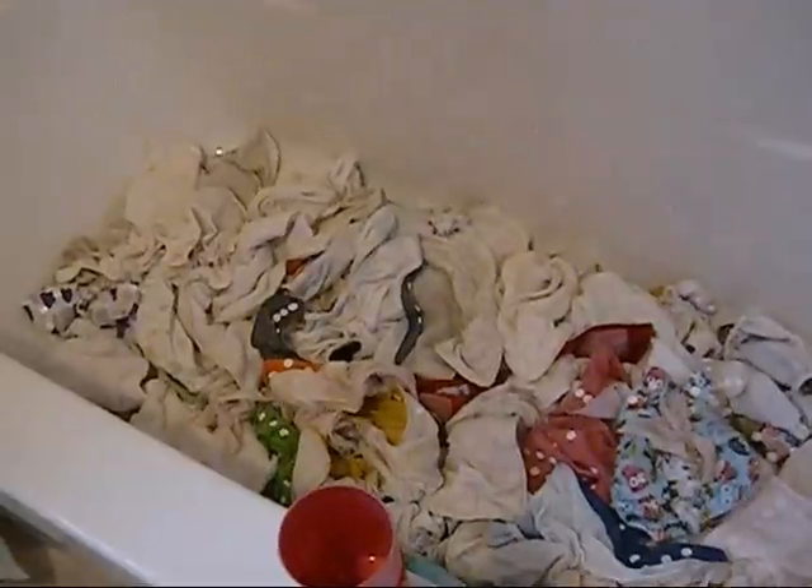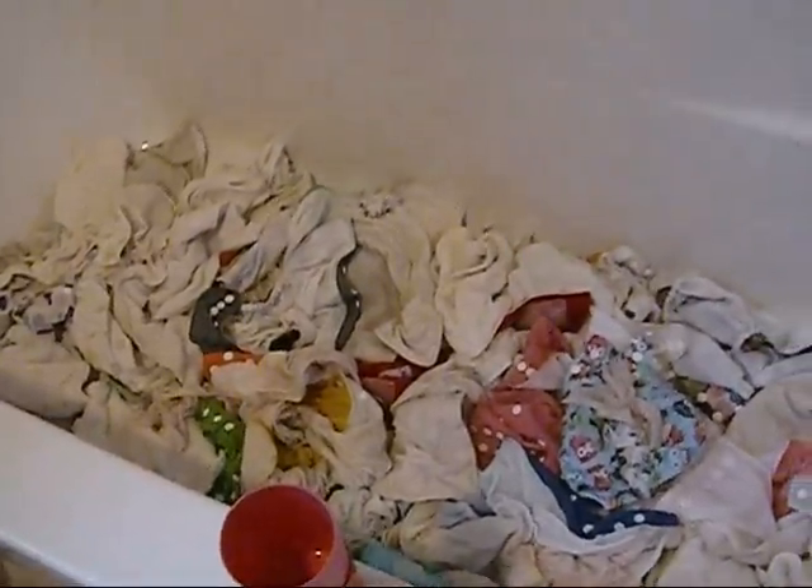Then you can either throw them in the dryer on low or hang them up outside to dry. And then you're done. Bye!